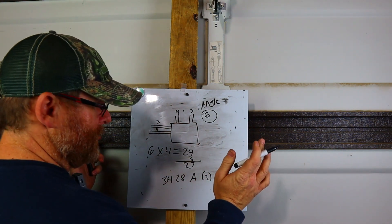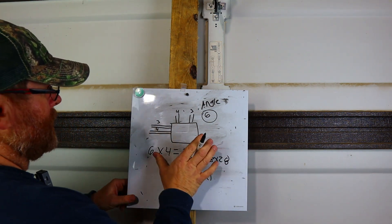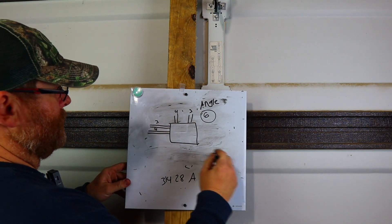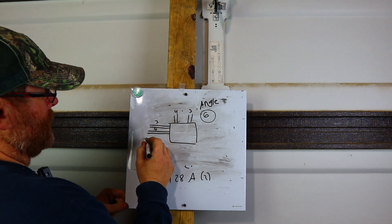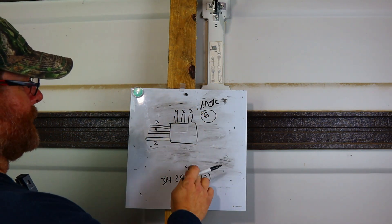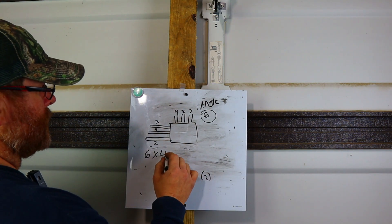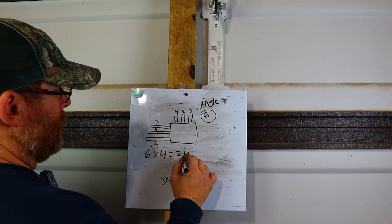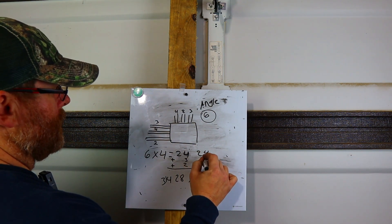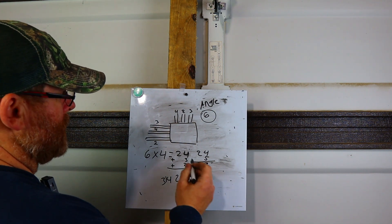So we'd need a 27 by 27 box. I've never seen one that size, so you might need a fabricated box, or just go to the next standard size — 28 by 28 or probably a 30. Now let's go a step further and add a 2-inch conduit on each side. We take six times four equals 24, then add three plus two — that's five — so 24 plus 5 equals 29. You need a 29-inch box.